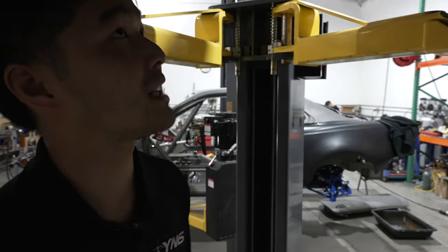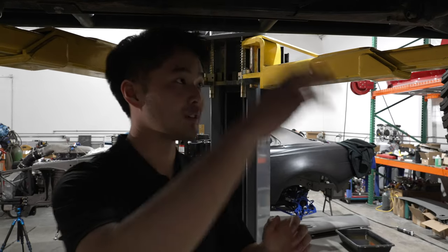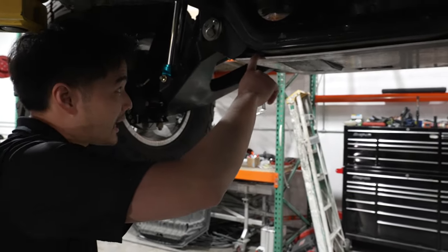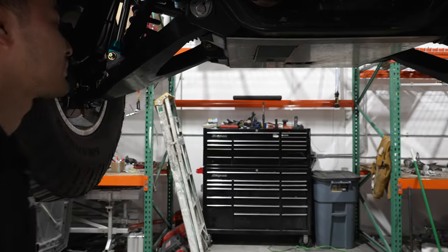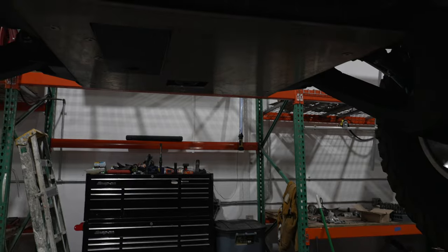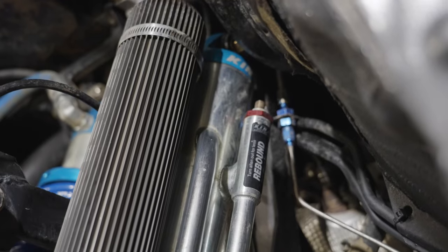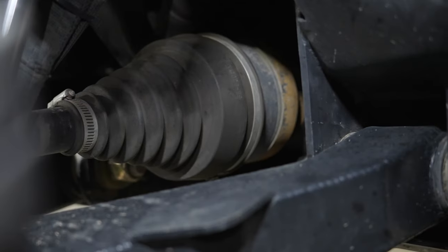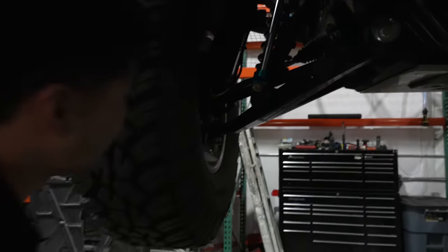Everything except one section of stock brake line along the frame is custom stainless that we made ourselves. On the axle we use stainless fittings, and for the rest of the truck we use blue anodized aluminum fittings. Down here you can get another look at the skid plate — a 3/16-inch aluminum skid integrated with the JD Fab lower pivot kit. Here's the Solo Motorsports long travel kit — you can see the 3.0-inch bypasses with fin reservoirs, and the 934 CV with AGM CV savers to keep the grease in and hopefully extend CV life.